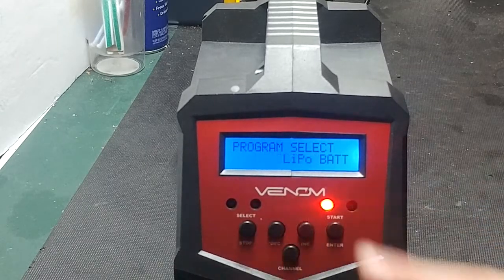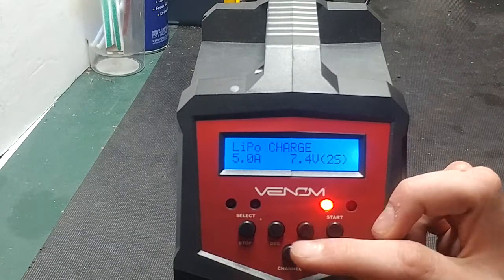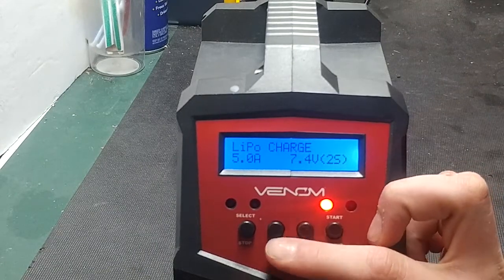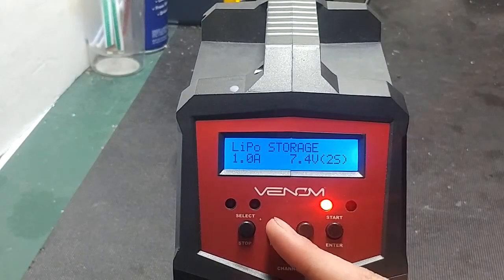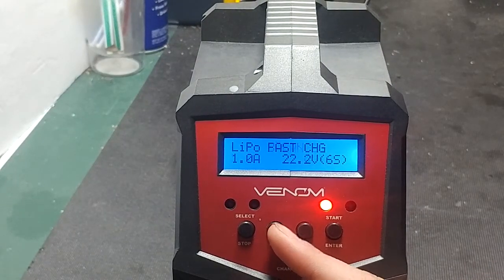Moving on to LiPo batteries — go to the LiPo battery option and press enter. The available options are: LiPo charge, LiPo discharge, LiPo storage, LiPo fast charge, and LiPo balance.